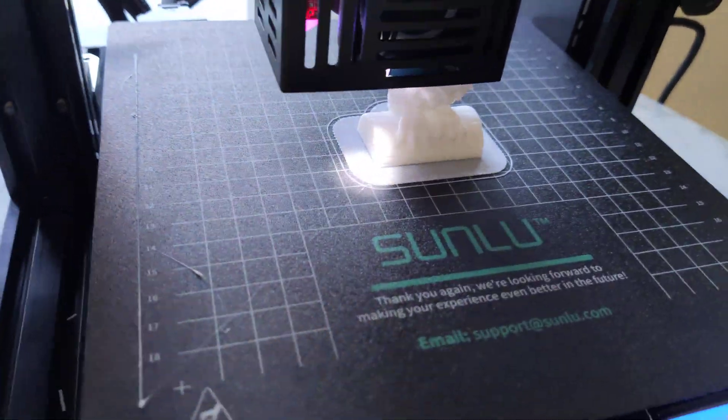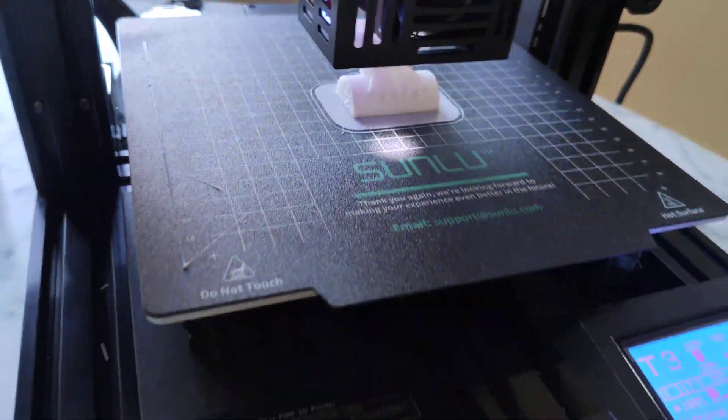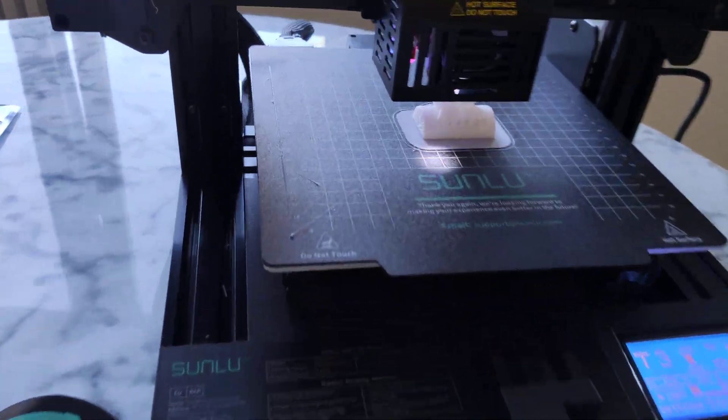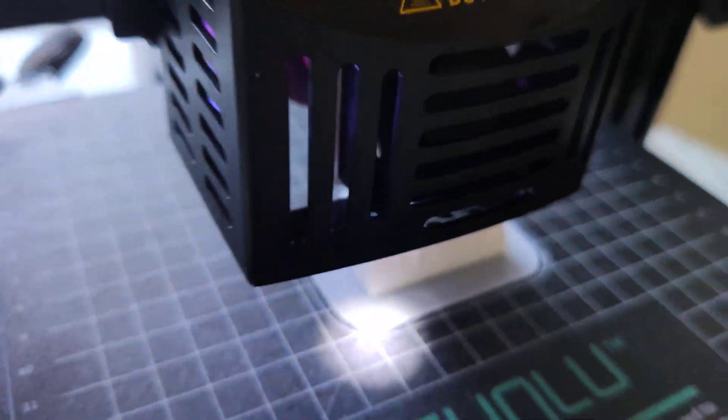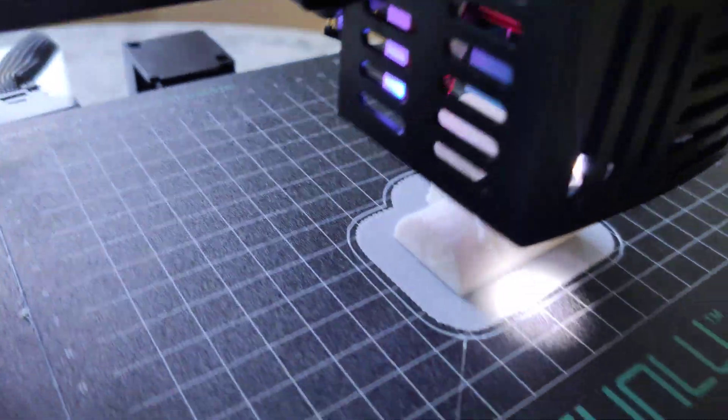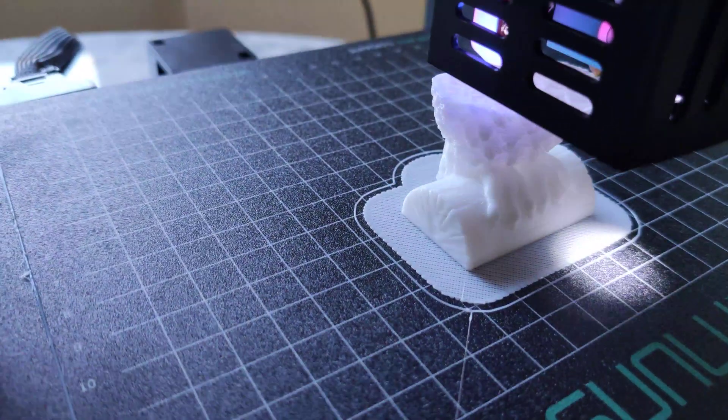This is the Sunlou T3 3D printer, first run. Crazy speed, crazy speed. And quality — not bad, not bad actually.